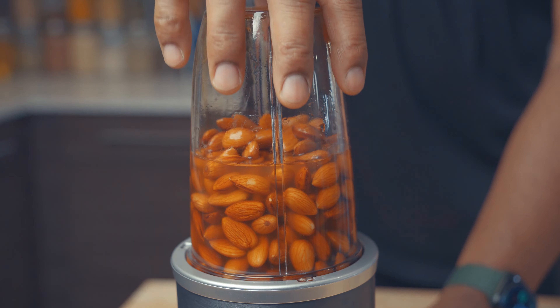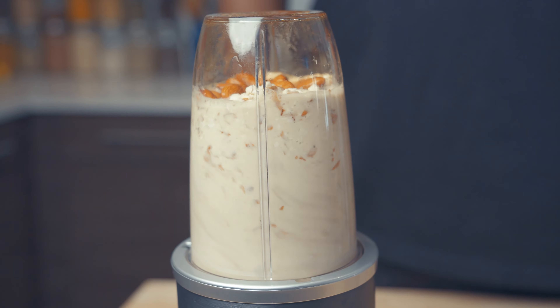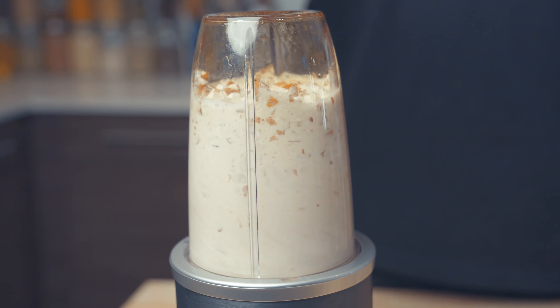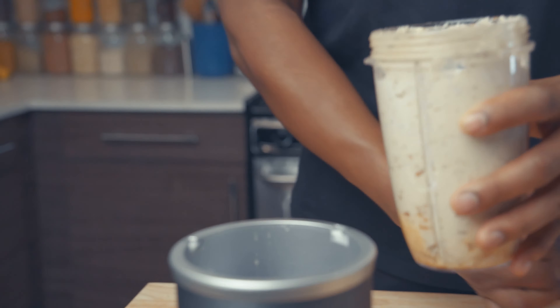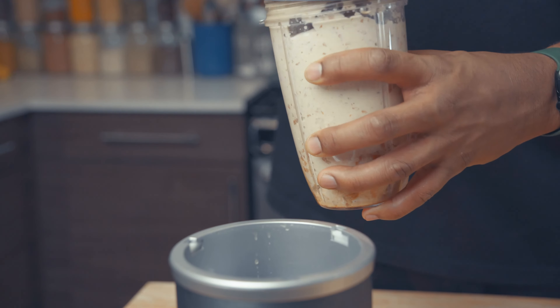This part is extremely satisfying — all of those lovely nutrients being blended up, and it's about to nourish your body. Depending on how many almonds you use, you're going to want to check the consistency. Here, I had to add more water back because it's too thick.